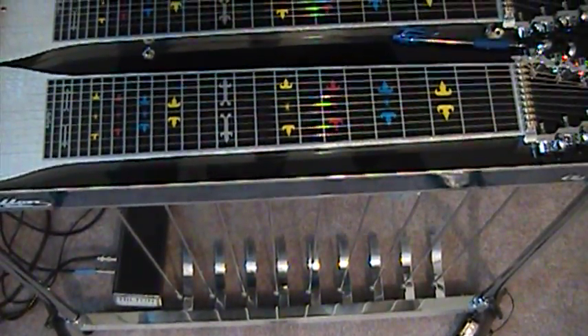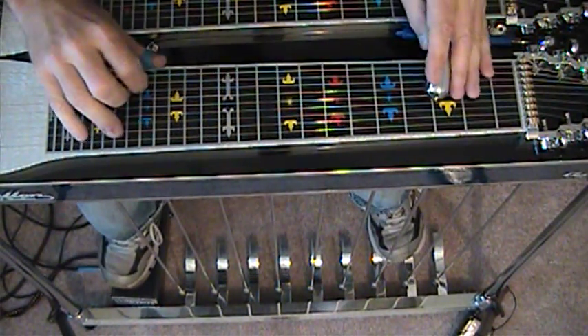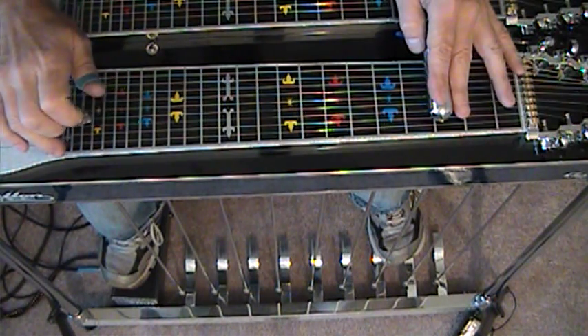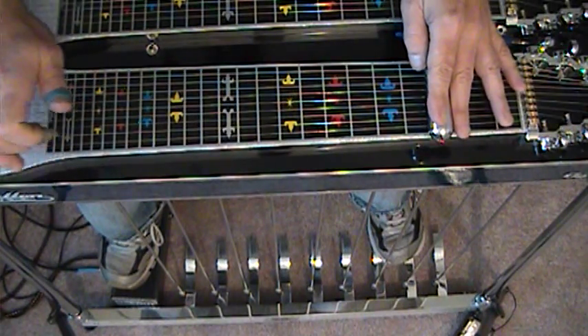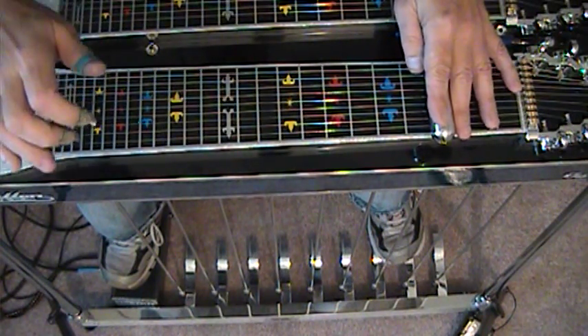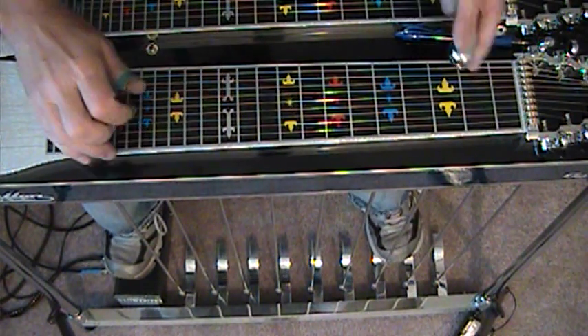Let's move to position number 3 with our E lever dropped and look at the D6 chord. That's what we're going to play around for our root. We're going to start off here.